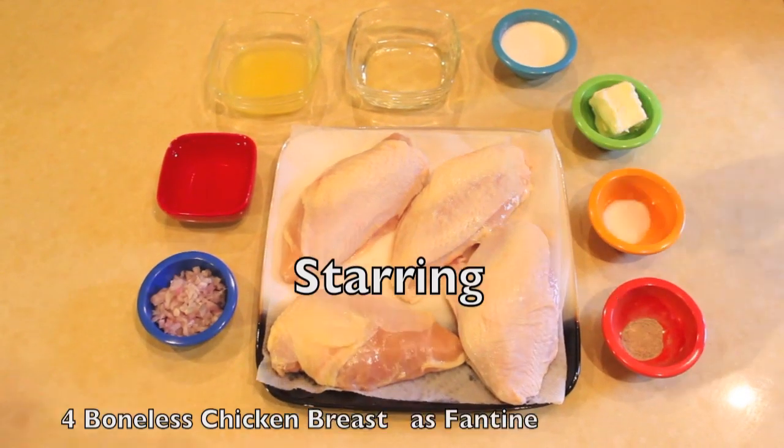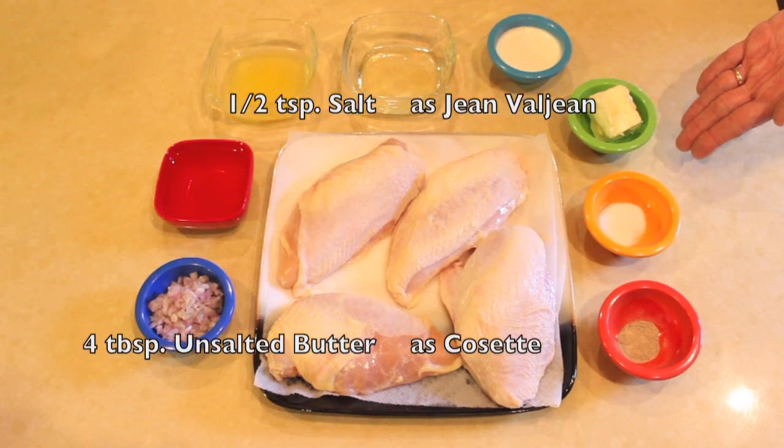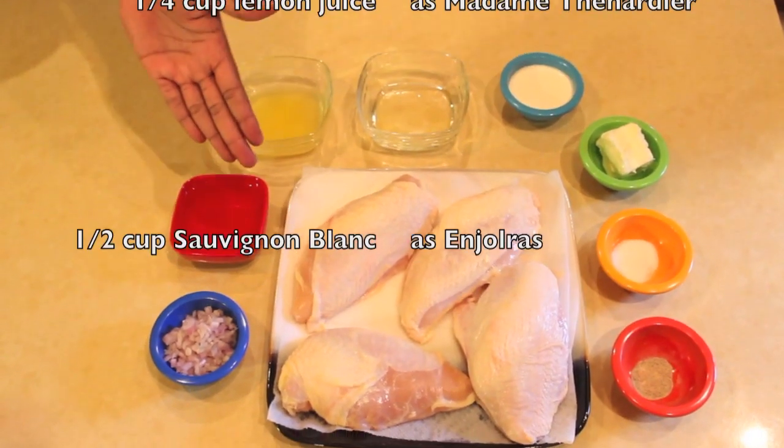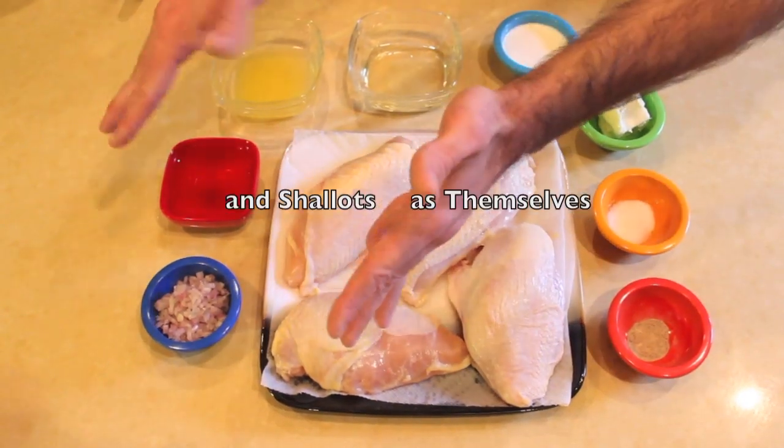Boneless chicken, white pepper, some salt and unsalted butter, cream and oil, lemon juice, Sauvignon Blanc, and shallots.